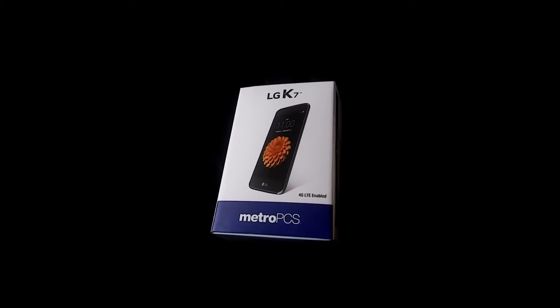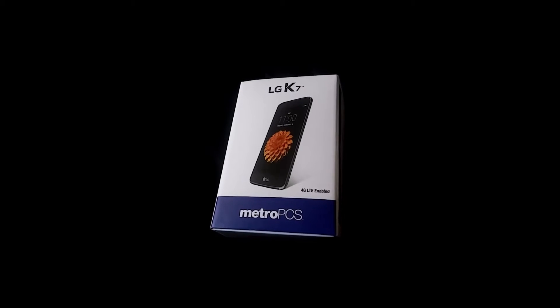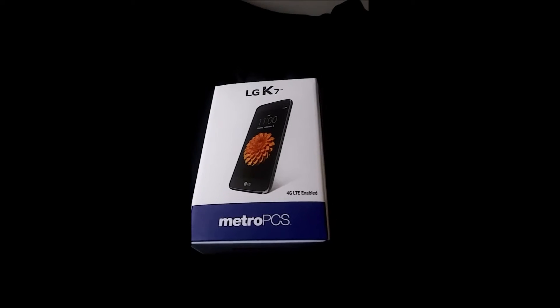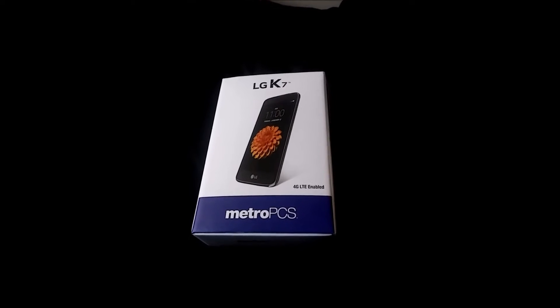How you doing today guys? Welcome to my unboxing of the LG K7 from MetroPCS. Also welcome to my channel, My Tech Addiction. But let's just jump straight into it.